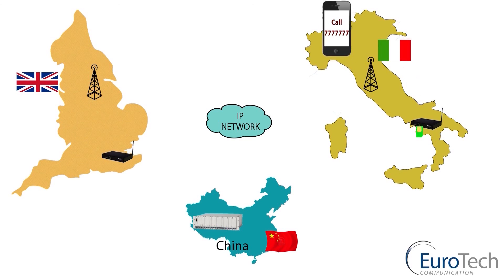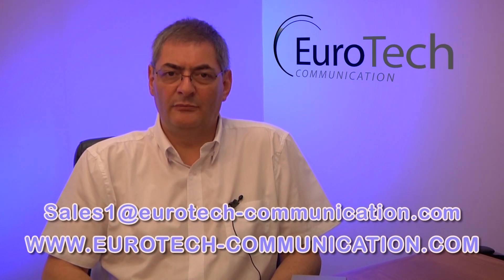This is only one of our VoIP products; the range goes from two channels to 32 channel units. For more information, please visit our website at www.eurotech-communication.com or contact us at sales@eurotech-communication.com. Looking forward to hearing from you, and thank you for your time.